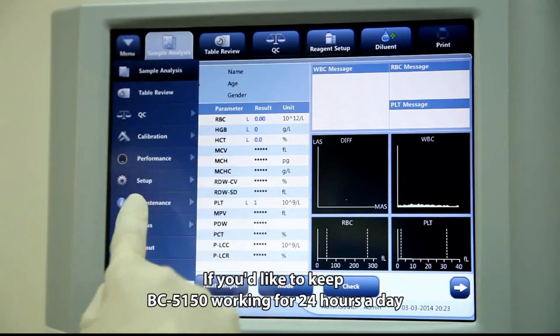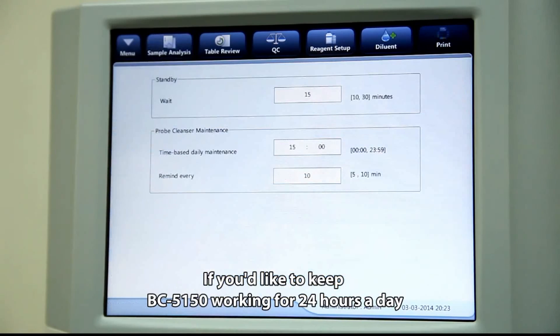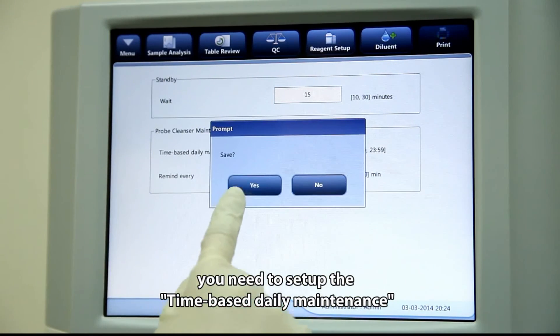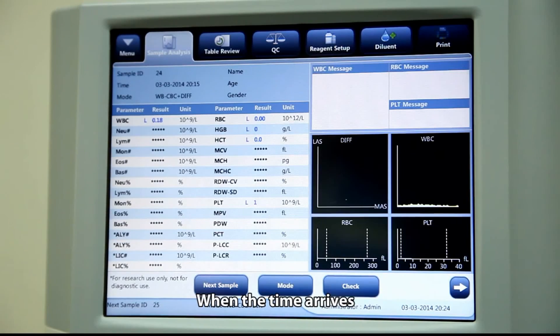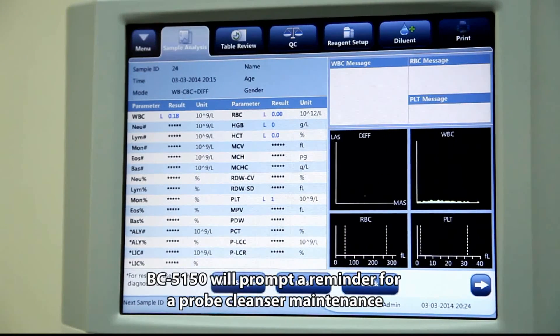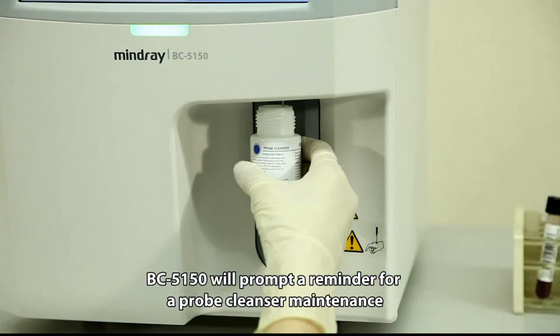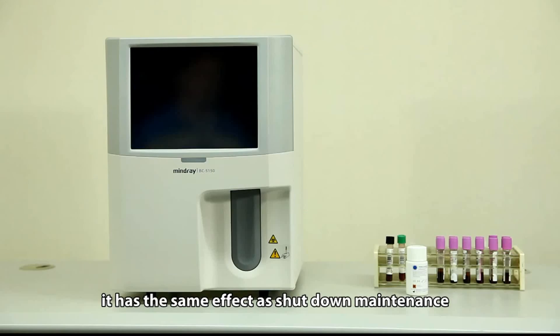If you would like to keep BC5150 running 24 hours a day, you will need to set up the time-based daily maintenance. When the scheduled time arrives, BC5150 will prompt a reminder for probe cleanser maintenance, which has the same effect as shutdown maintenance.